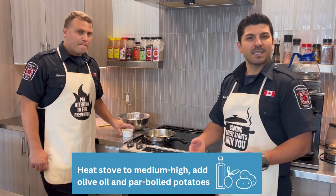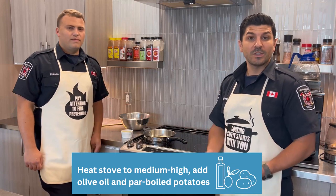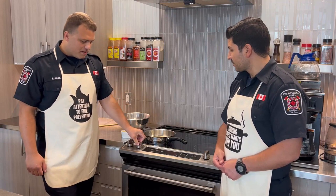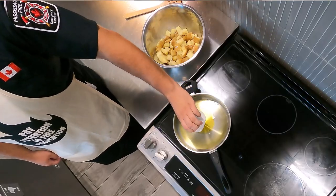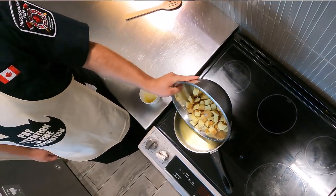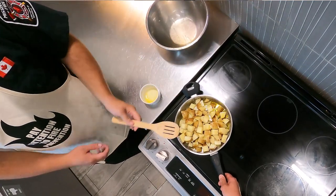So we're getting ready to start making the potatoes and kielbasa recipe. We want to make sure that we have our stainless steel pot on the stove. We turn our heat to medium to high heat, put in maybe two tablespoons of olive oil, coat those potatoes and get them cooking. We add the potatoes already cooked and start mixing.